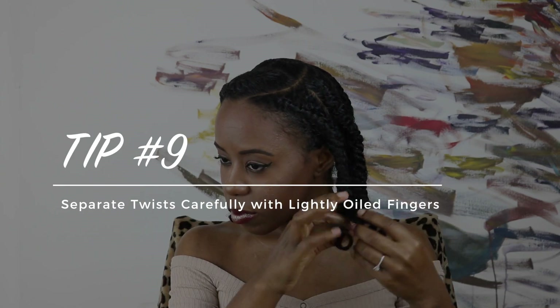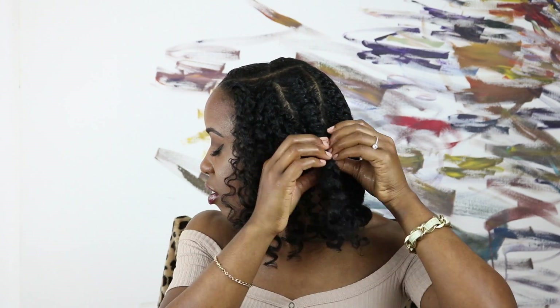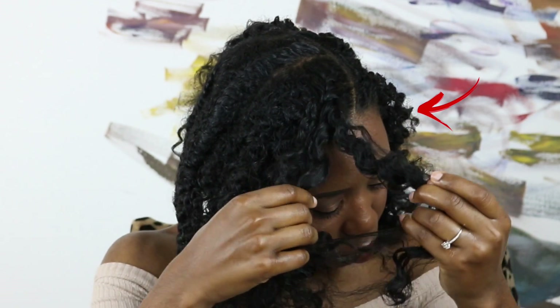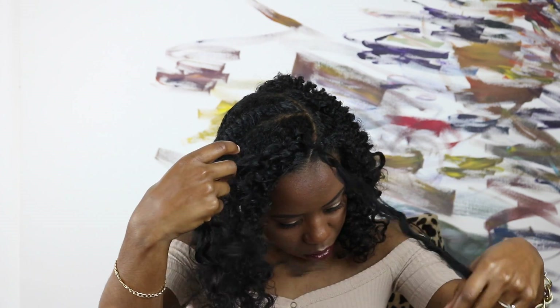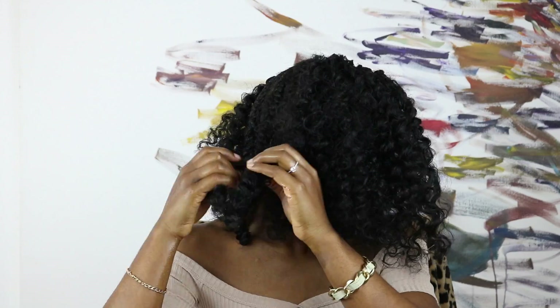Once your hair is fully dry, begin unraveling your twist starting from the bottom with lightly oiled fingers. I'm using grapeseed oil because my current favorite hair oil is out of stock. This is what happens when you don't keep your hair strands separated when you flat twist — you have these little fine hair strands that don't make your curls look as defined as they should. They don't last as long and it just adds more frizz to the hairstyle. If you want this hairstyle to last more than three days, try to keep your hair strands separated when you do the flat twists. Remember, practice makes perfect.